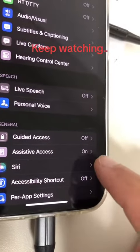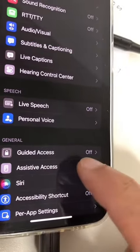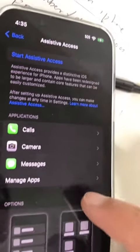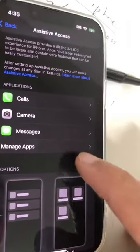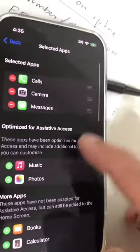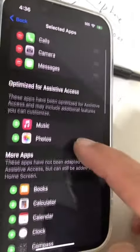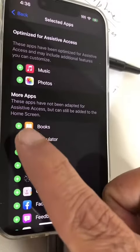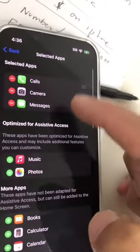When you come here for the first time, it's going to say off. I've already turned it on, but click here. It provides a distinctive iOS experience for your iPhone. So you can click on Manage Apps. Here are the apps that I have allowed. If you want to add other apps to the simple display, you can just click on plus and it will add it.